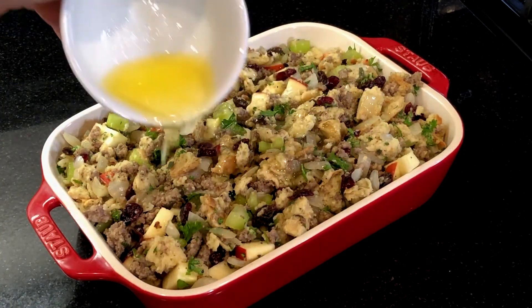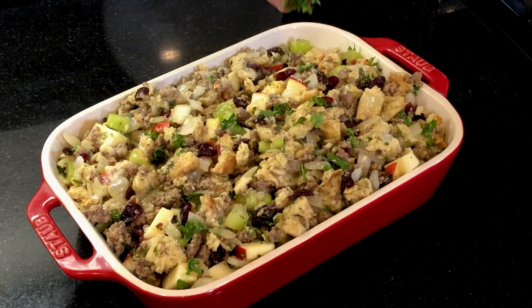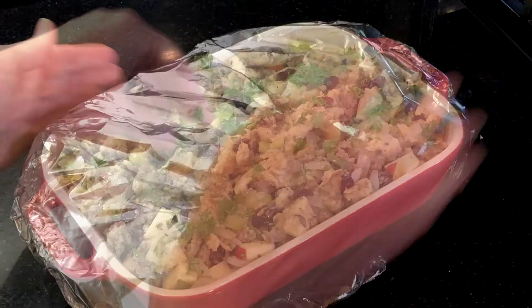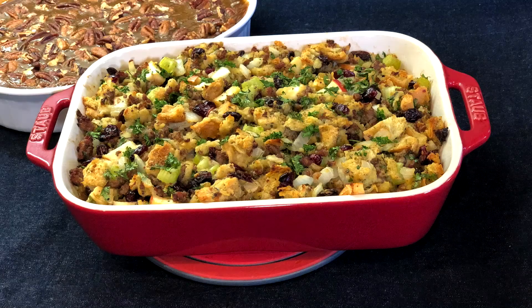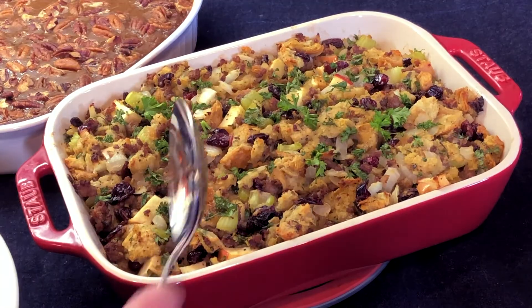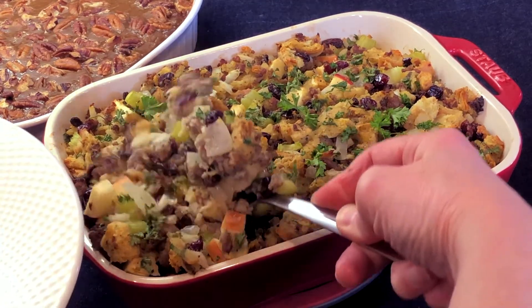Top with a little more parsley and drizzle with melted butter. Cover the dish with aluminum foil, keeping the top a little loose so it doesn't stick to the stuffing while it's cooking. Cook in a 350-degree oven for about 40 minutes, then remove the cover and cook for about 15 to 20 minutes until it's browned and starts to crisp on top. It's so delicious and really so easy to make — don't save this one just for the holidays.